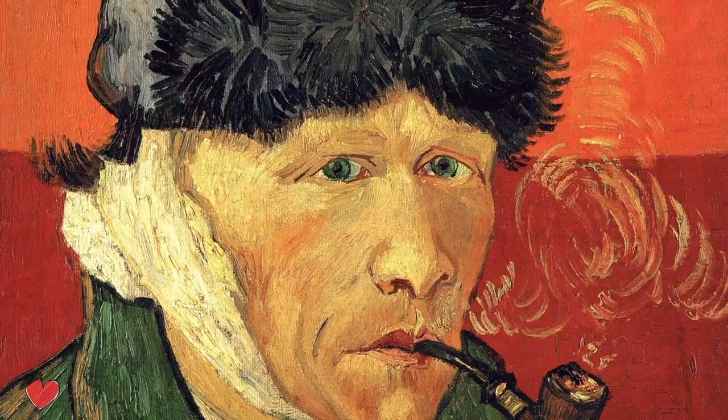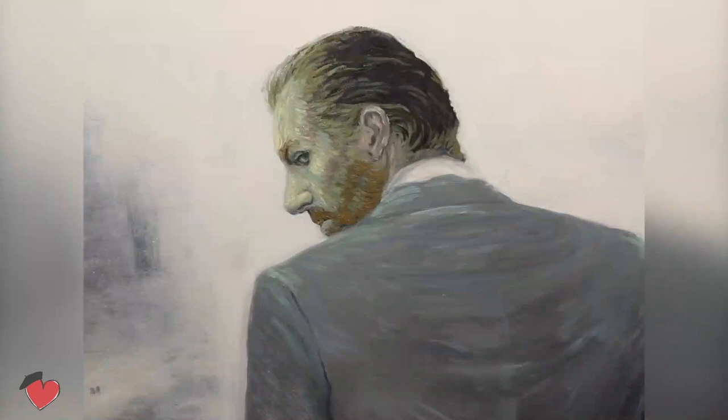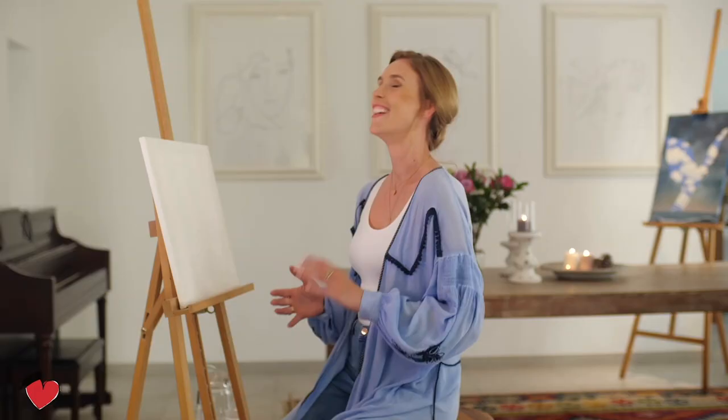If I mention van Gogh, probably the first thing that comes to mind is the ear incident with fellow painter Gauguin. Whether he cut off his own ear or Gauguin did it in a fight between them, that's still a debate.